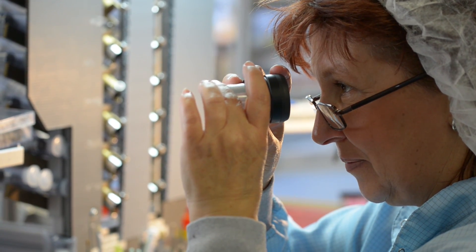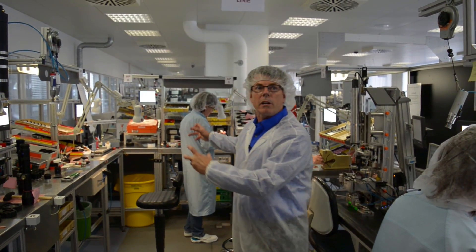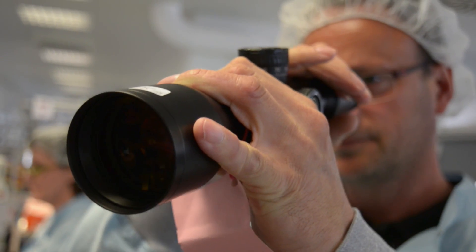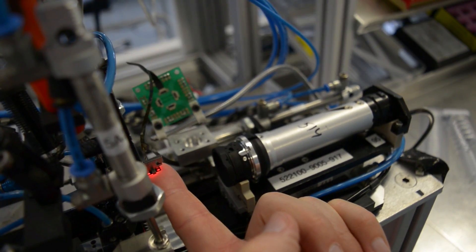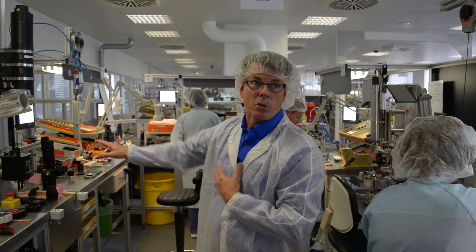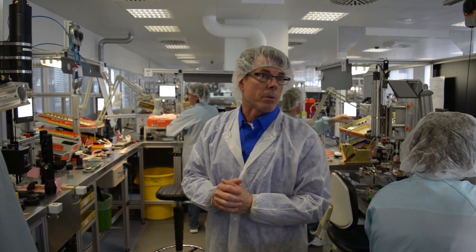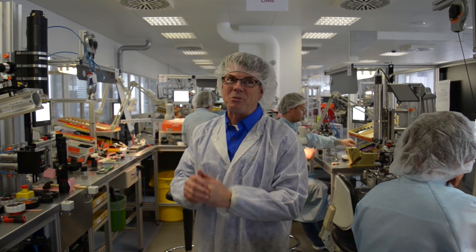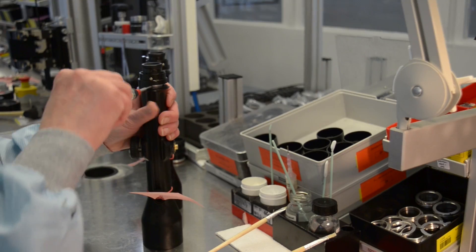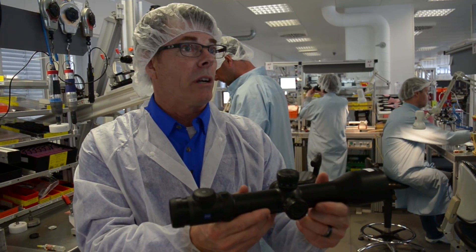Once production of the erector tube starts it goes all the way down through here, through final production of the erector tube, then they start to add the oculars, the objectives, the lenses and so forth, and then it comes to here where all the electronics are put in. It's beginning to look a lot like a scope now. Just in the rifle scope cell here there are 50 people. And why don't you move production to China? Oh no no no, this is a German hand-built product, only in Germany. Here we have the finest rifle scope in the world, our Victory V8.